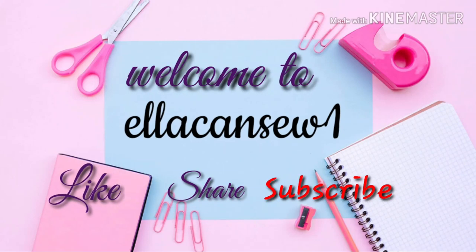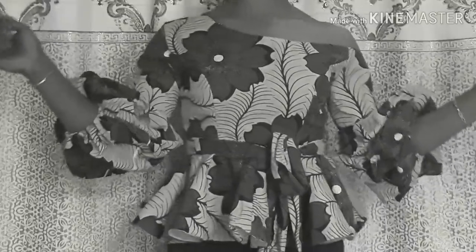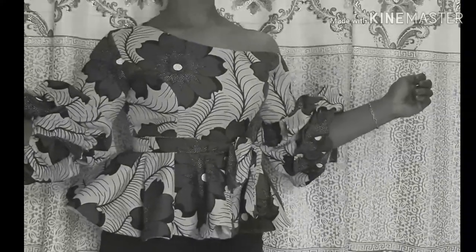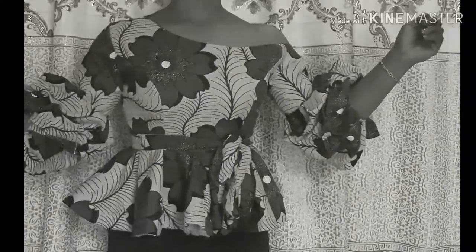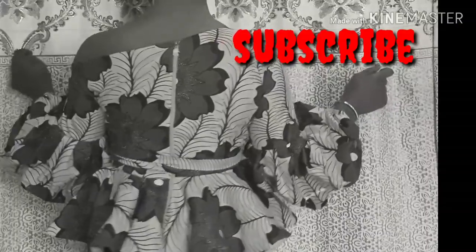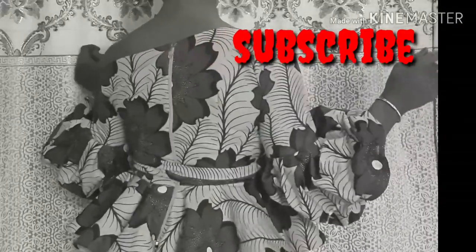Hey cuties, welcome back to my channel. Thank you very much for being here. If this is your first time on my channel, you're very much welcome — please click that subscribe button below and turn on your notification bell so that you don't miss any of my videos. In today's video, I'm going to be sharing with you guys how to make this one-shoulder blouse. Make sure you watch till the end and don't forget to give this video a big thumbs up.